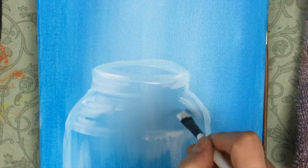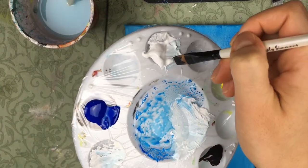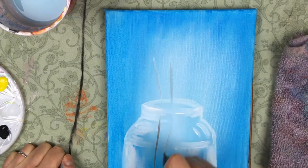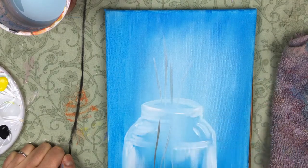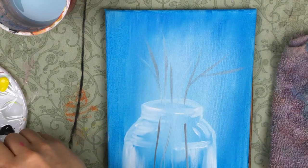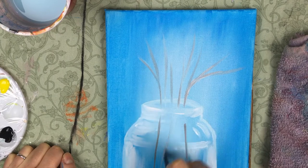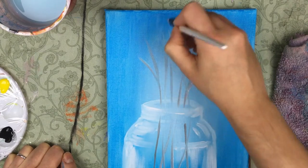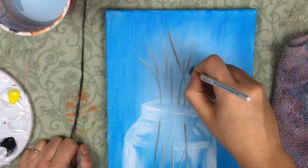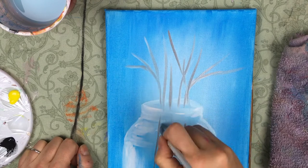I'm gonna keep adding some more white until I'm pretty happy with the reflections. Now I'm gonna take my shader and dip it in some black as well as some white to make a gray color, because now we're gonna make the stems of our flowers. You can choose any color you'd like but I chose gray. I'm taking the tip of my shader brush and making lines coming out, branching like a Y shape off of the other branches. An important tip: always keep your brush and paint wet when doing branches — the wetter the paint, the better it glides and the more sleek your lines will be.